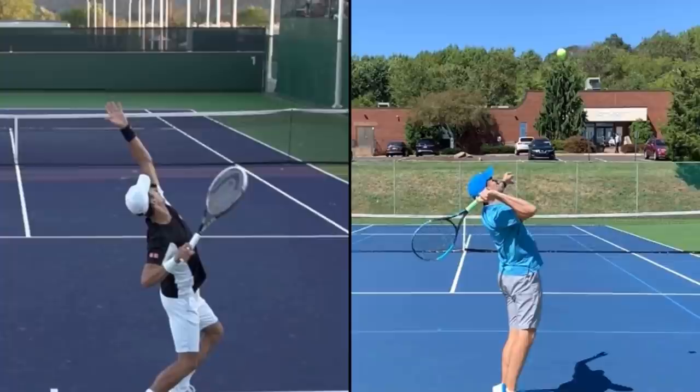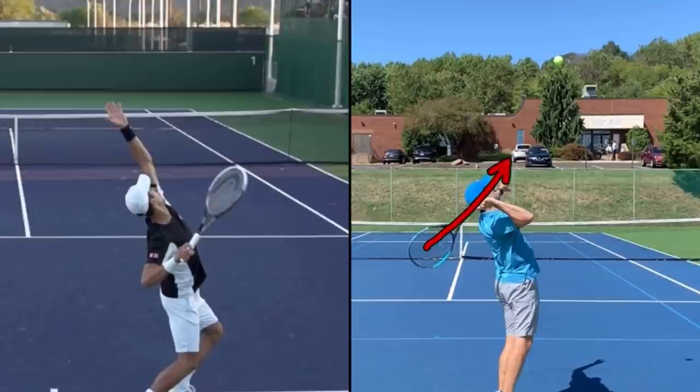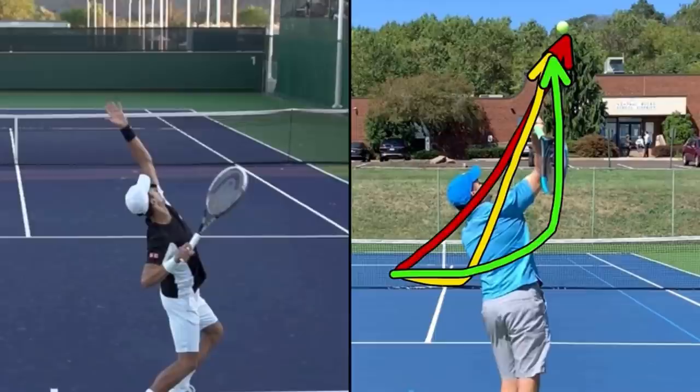What I typically see with recreational players is they will either go to the ball from this point, or move slightly over and go to the ball from here. When what we want is to get thrown over here and then go to the ball. We want the racket to get thrown off to the right of your head. It's what Vic Braden called: don't scratch your back, scratch your friend's back.